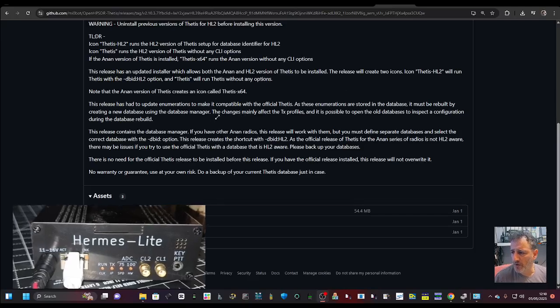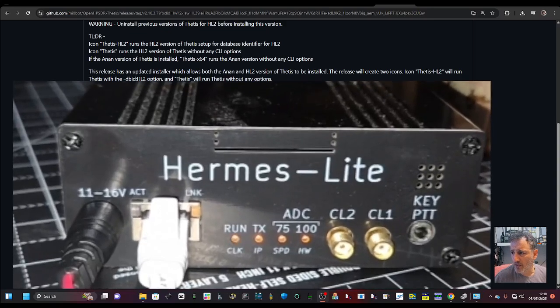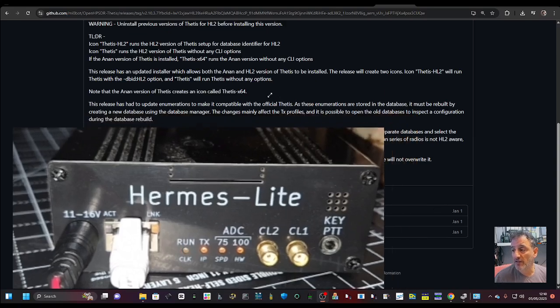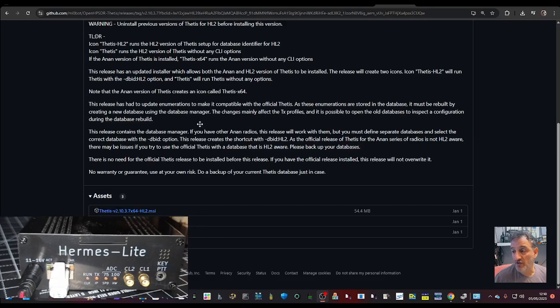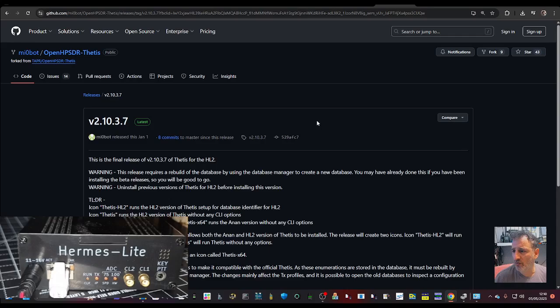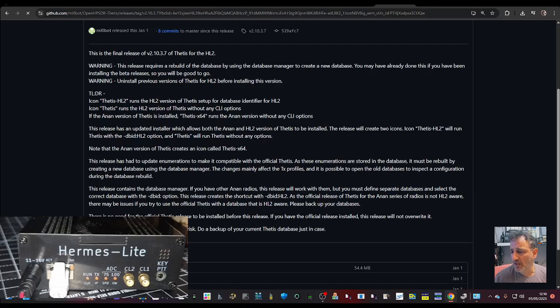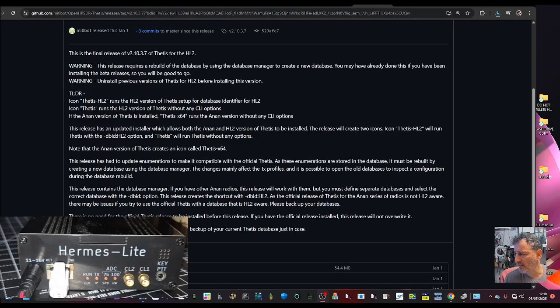Someone managed to delete my Hermes Lite Thetis software, so I'm going to have another go. I've just plugged in the ethernet and connected the antenna on the back. I haven't used it for about six months, so I've gone to the GitHub page and the latest version is 2.10.37. I've made sure everything else is deleted, so I'm just going to click download. I've created a folder named Thetis.